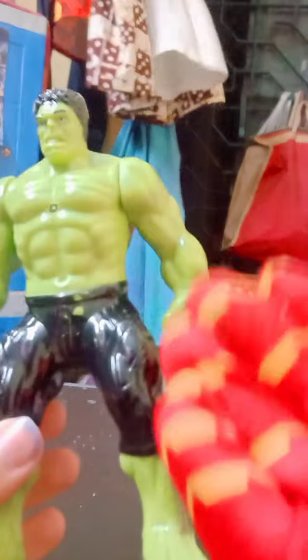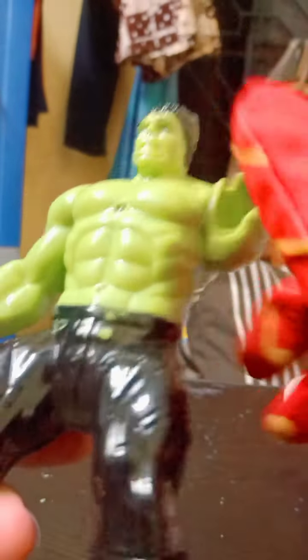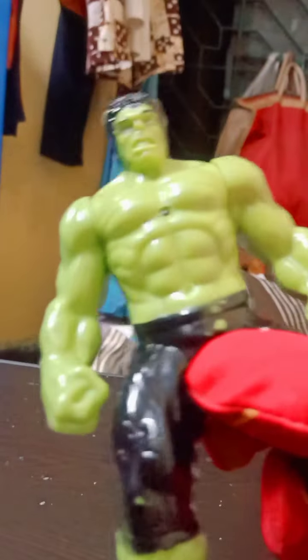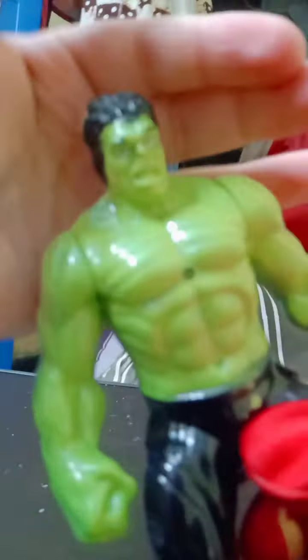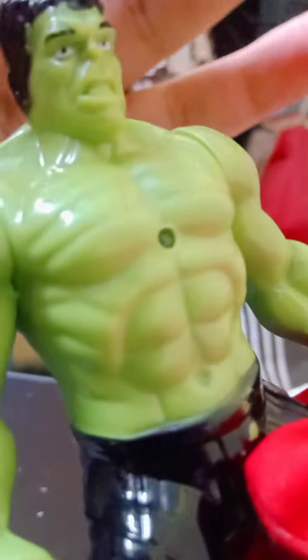Our first action figure is the Hulk action figure, which is a knockoff bootleg figure. Look at this detailing guys. If you have not seen the Hulk video I made, I'm giving it again the review. You can see its face — a very ugly face, guys.